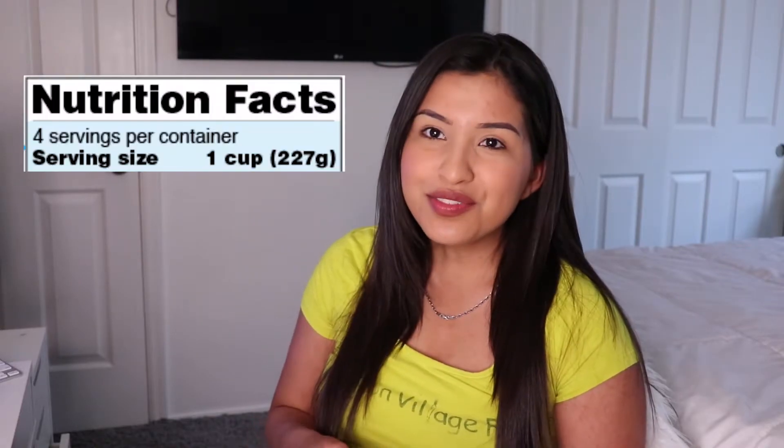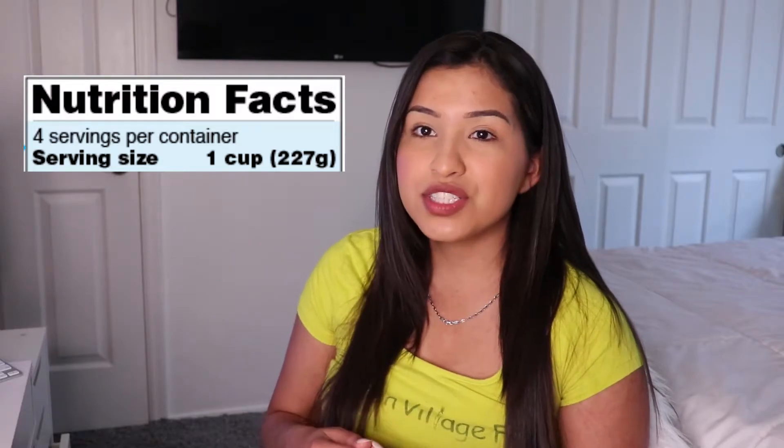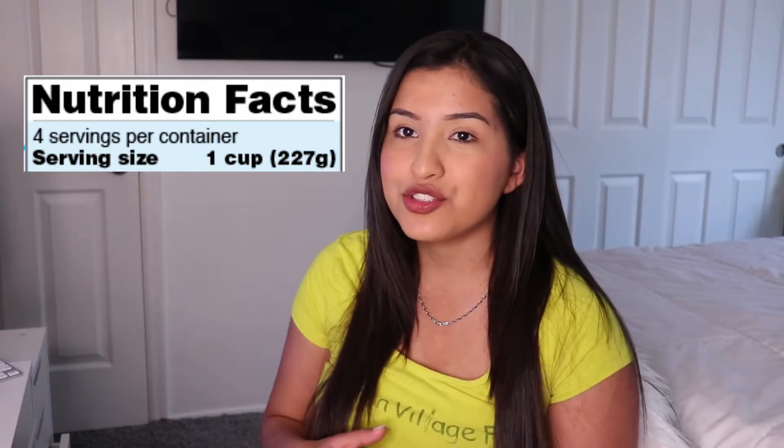When looking at a nutrition facts label, first take a look at the serving size and the servings per container. The serving size reflects the amounts that people typically eat of this food item, and the servings per container tells you how many servings of that amount are in each package. Keep in mind that the serving size is not a recommendation of how much you should be eating. Packages often hold more than one serving, so make sure you check the servings per container, as it's really easy to consume more than the desired or needed servings.